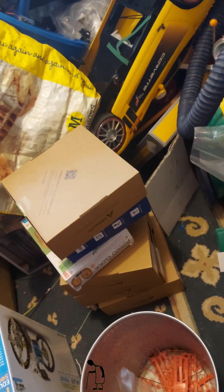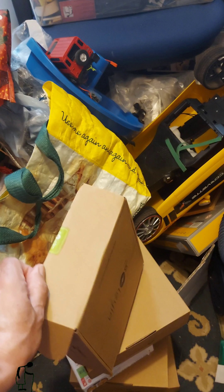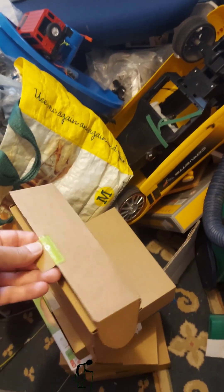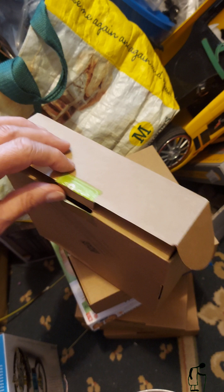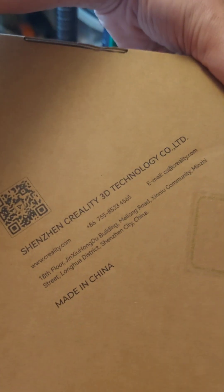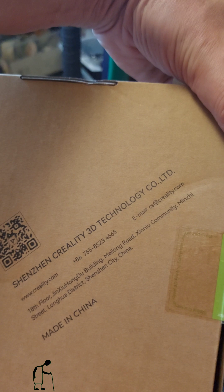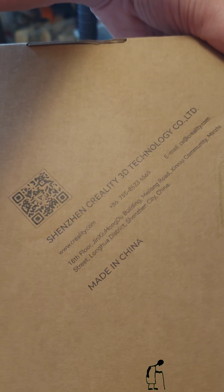Anyway, I bought — those are the brown boxes there — one, two, three, four, five boxes, because they were super cheap. Of course I bought them. The listing mentioned Creality, so I thought they were going to be specially made for the printer. Shenzhen Creality 3D Technology — yeah, I thought it said Creality there somewhere.